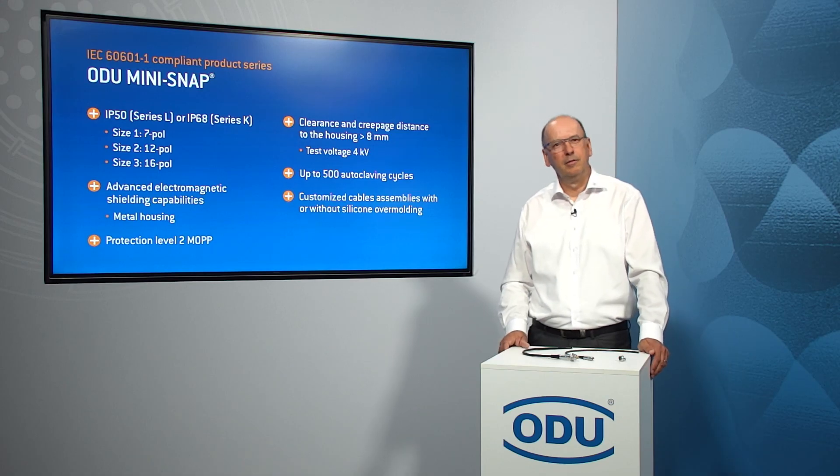These connectors are also available as cable assemblies with or without silicone overmolding, and with the possibility to perform 500 autoclaving cycles. Thank you very much and bye-bye.